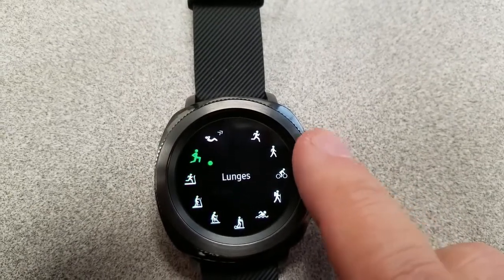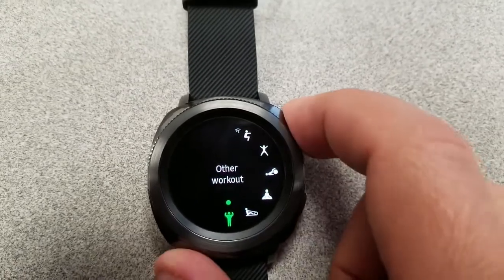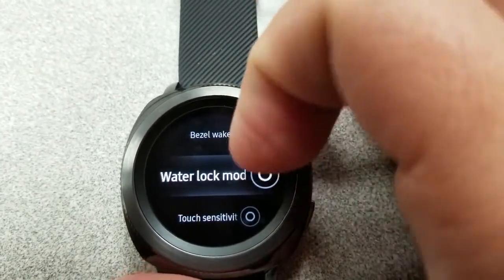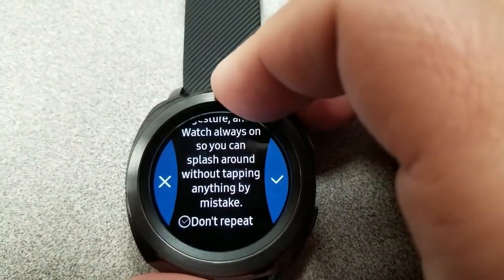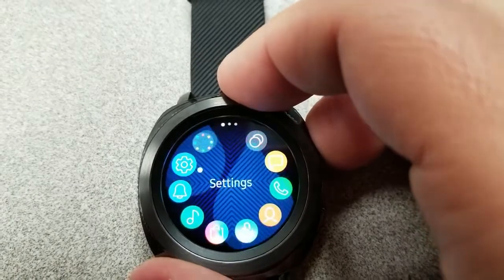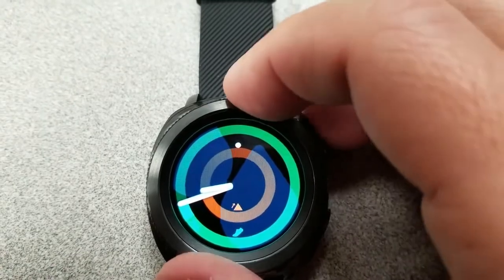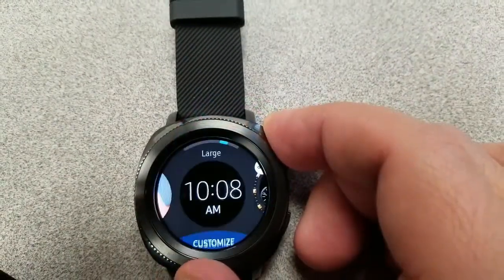That one exception is of course swimming. The Gear Sport has an impressive water resistance rating which enables it to be submerged in up to 50 meters, so that definitely makes it swim ready. You can even sync it with Speedo On, which is Speedo's new swim tracking app. In addition, there's also a water lock mode in your settings area under the device section, or you can find it by swiping down on the status panel from the top of the watch face. This setting disables the touchscreen and the wake-up feature so you don't activate it accidentally while swimming.